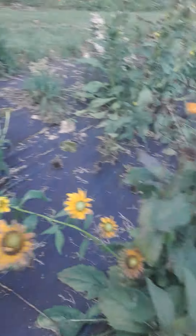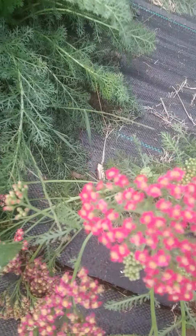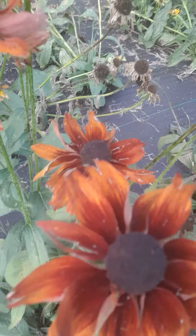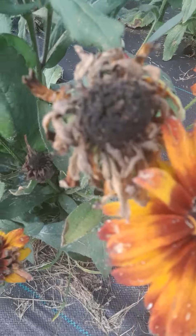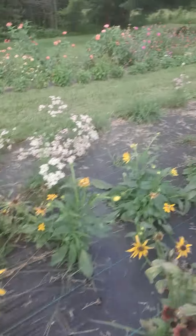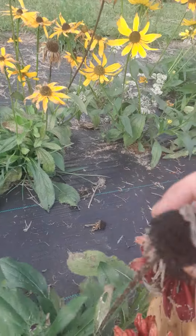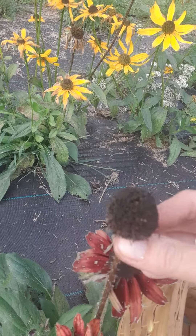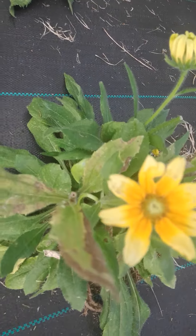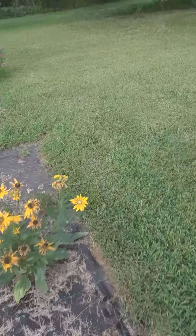The two rows here are yarrow and these two rows are nothing but rudbeckia. A lot of it's dead and dying off. Look how big the green ones got! There's the beautiful yarrow — we had a storm so it's blowing over. It goes all the way down with the yarrow and rudbeckia. You can put these rudbeckia seed heads in bouquets — knock off the leaves and use the little ball as a piece in dry bouquets, or you can spray paint them too.